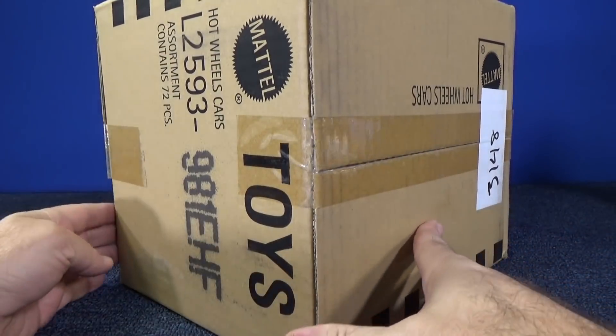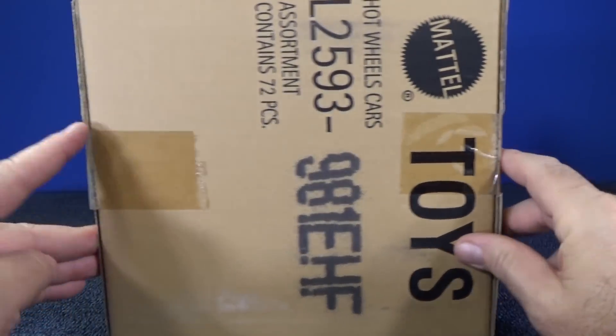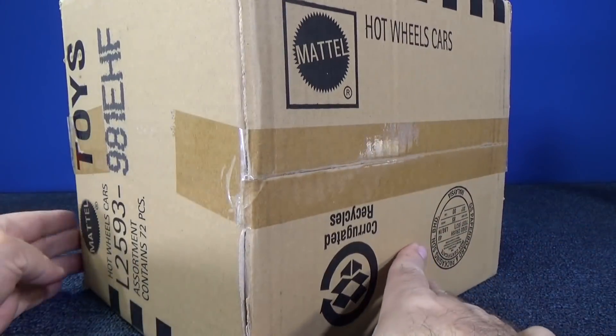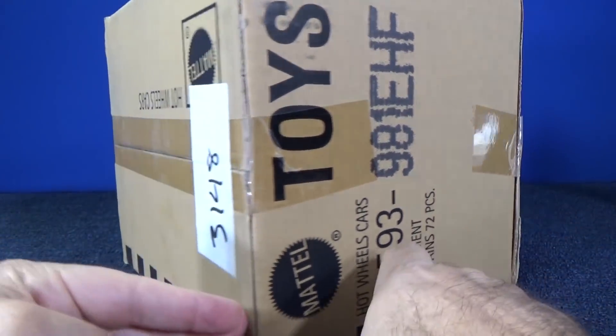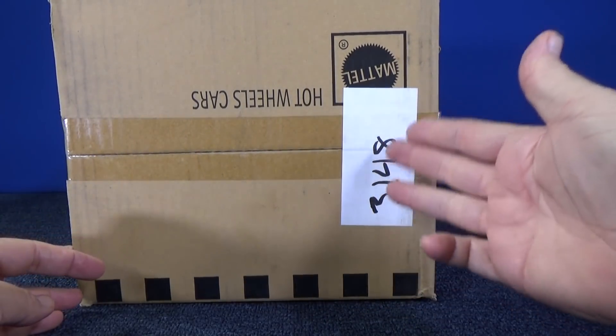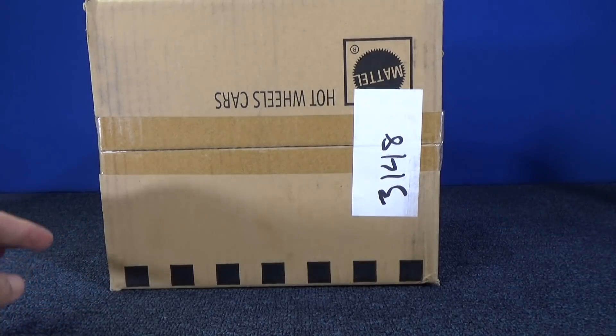There seems to be tape on top — it's only single tape, no double tape on here. The case does not look like it has been tampered with, so maybe that's just how they counted the cases. I have no idea what that is.